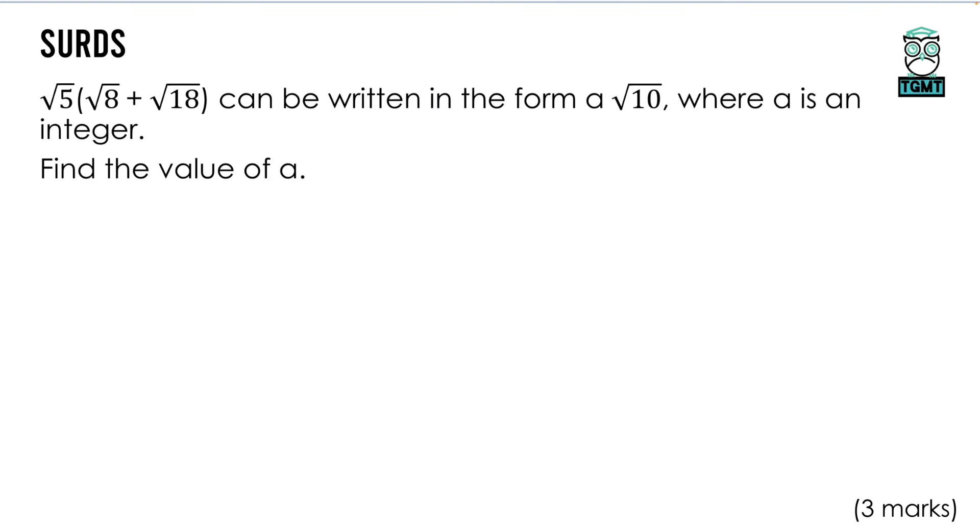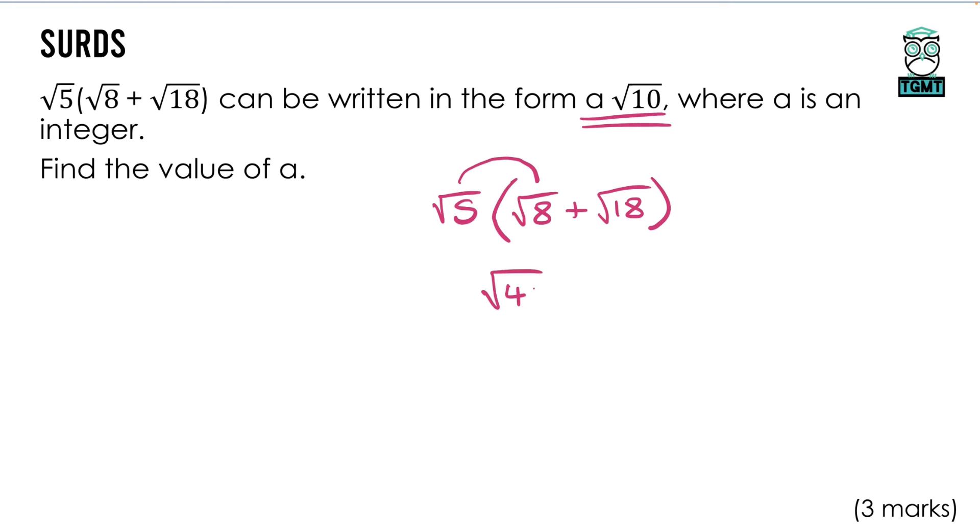Now with surds — this question is expanding a single bracket. We have √5 on the outside, then √8 + √18 inside. The question says show it can be written in the form a√10 where a is an integer. When multiplying surds it's just like times tables: √5 × √8 = √40, and √5 × √18 = √90. These are being added together.